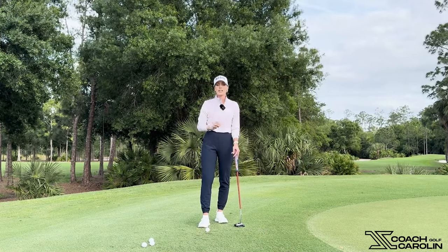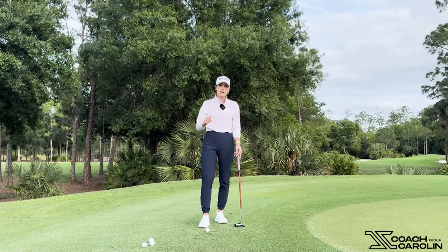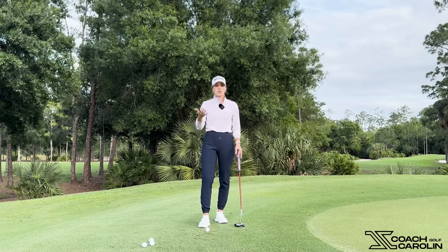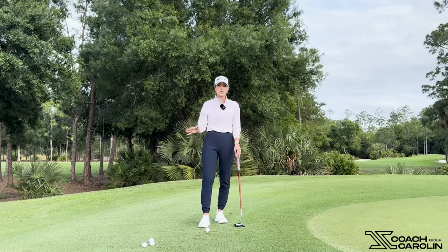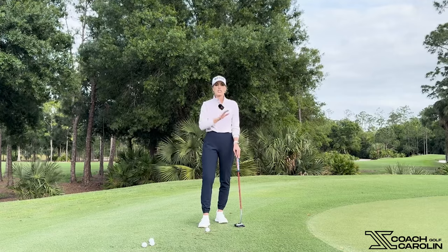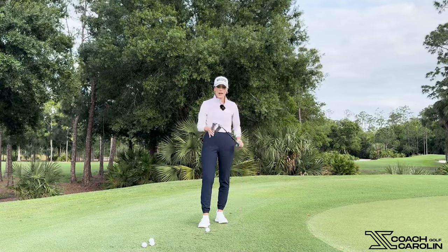So many of you guys always ask me for short game tips, and this is one of my main ones. I'd love to hear how it goes and how much you're using it, and how it's really been changing your short game. Make sure you keep your stats — your ups and downs and your putts — so we can have some tangible things to look at. I promise you this is going to change your game and your scoring around the greens, so make sure you try it and let me know how you like it.